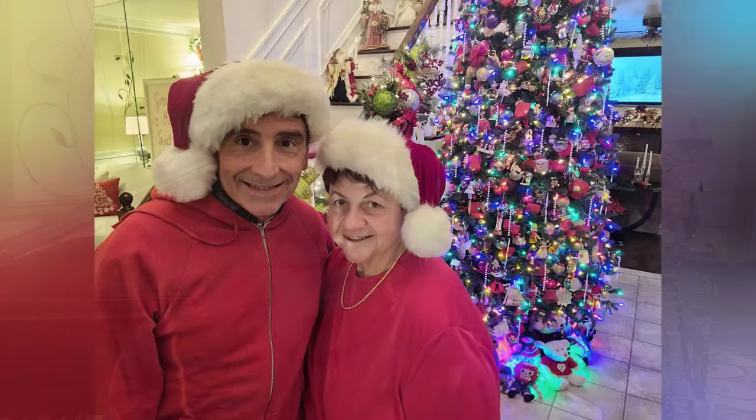Join me today as I dupe a gingerbread poinsettia pick. Hi everyone, welcome back to another episode of Life with Mary and Joe and a continuation of our Christmas 2023 series. It's going to be a long one.